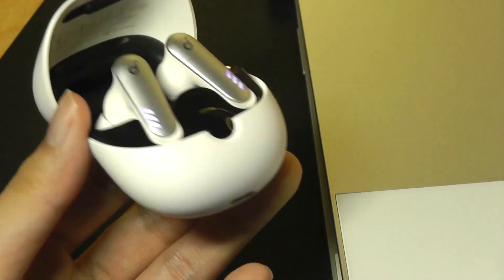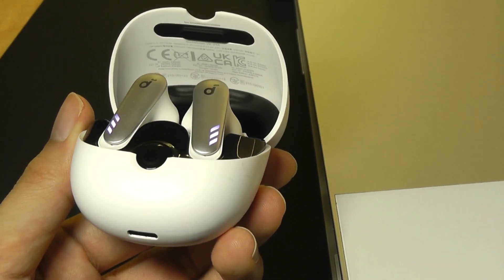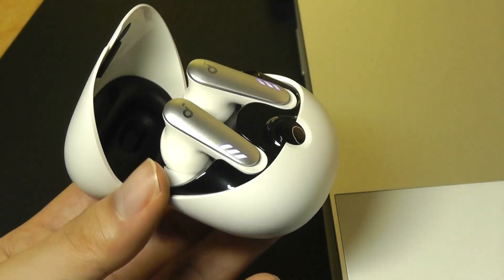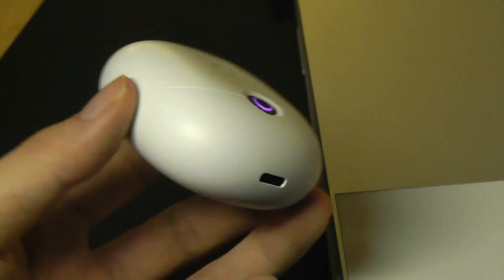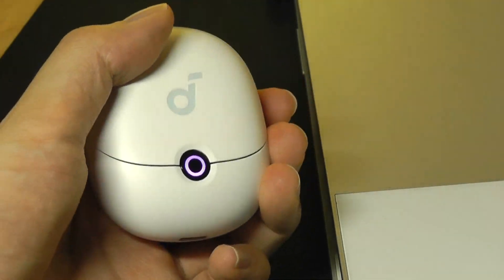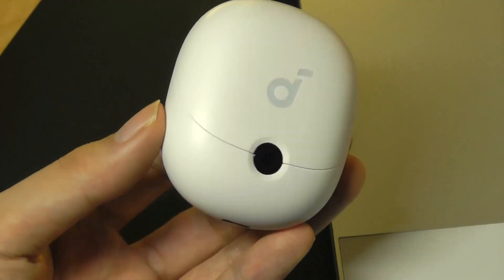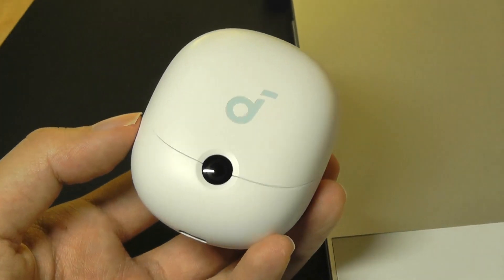All in all, the Soundcore VR-P10s have exceeded my expectations — the low latency is not just a branding term, but truly one of the best I've seen out of wireless headphones to date. The custom dongle is also surprisingly easy to connect with, almost seamless in how it functions. You can check out more details via the links down below. Thanks for watching here at OS Reviews.